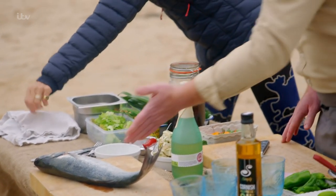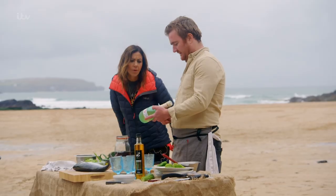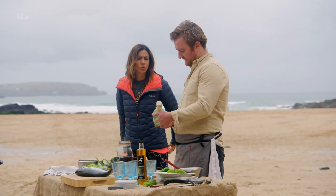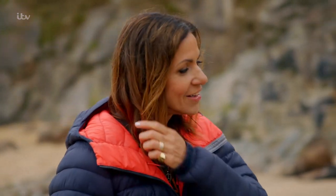So what I'm going to do is quickly ceviche the tail. And the top end we're going to stuff with some dill and a bit of Cornish pastis — it's like an aniseed flavoured liqueur, made just up the road by Tarquins. I'm just going to crack on and start the ceviche quickly.